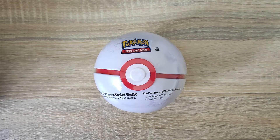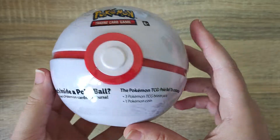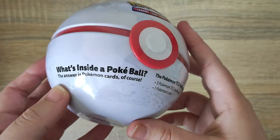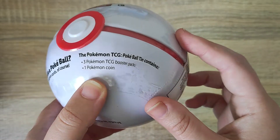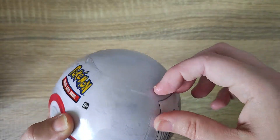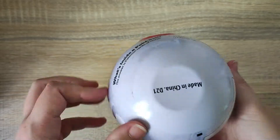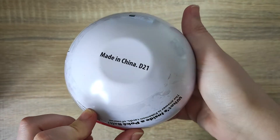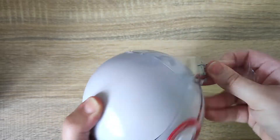Hey everyone and welcome back. Today we have another Pokemon trading card Poke Ball tin - the white one, I believe it's the Premier Ball. We can see it comes with three Pokemon trading card packs and a Pokemon coin inside. On the bottom here, the code is D21. So we're going to see what's included in this pack.